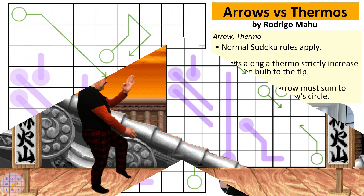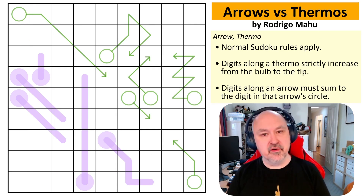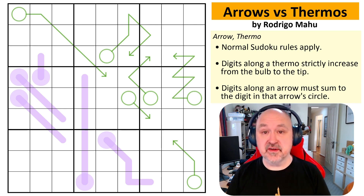Good morning everyone, this is Bremster, and today I'm coming to you with a puzzle by Rodrigo Mahu called Arrows vs Thermos, and this is an arrow-thermo puzzle.